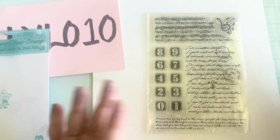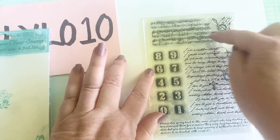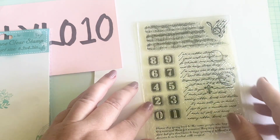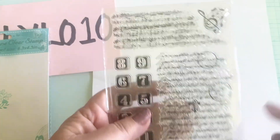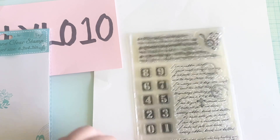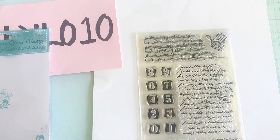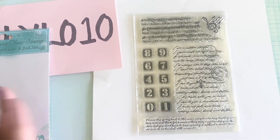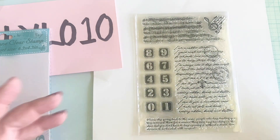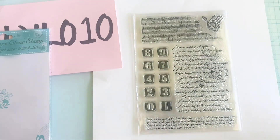This next stamp is all about background. It has beautiful music notes and numbers here, and then it also has script with some postmarks showing through, as well as another little sentiment. I think this is going to be so fun and great for layering. Whether we're making tags, ephemera, or embellishments, these are such great background stamps.